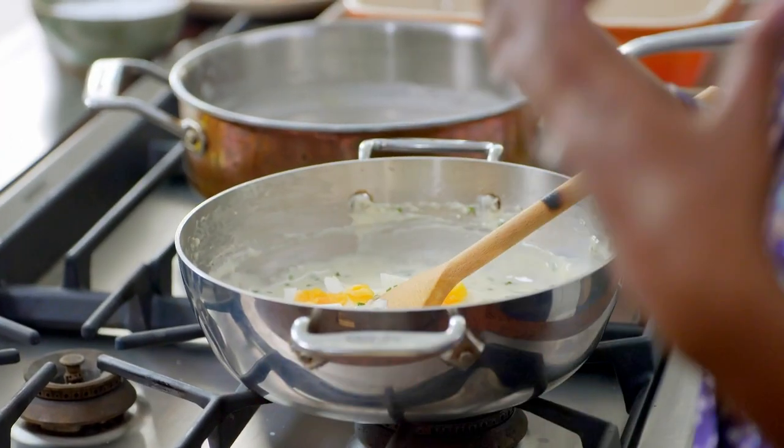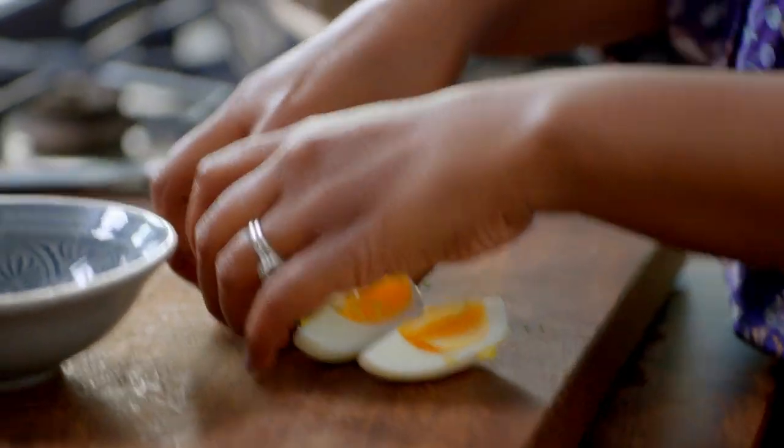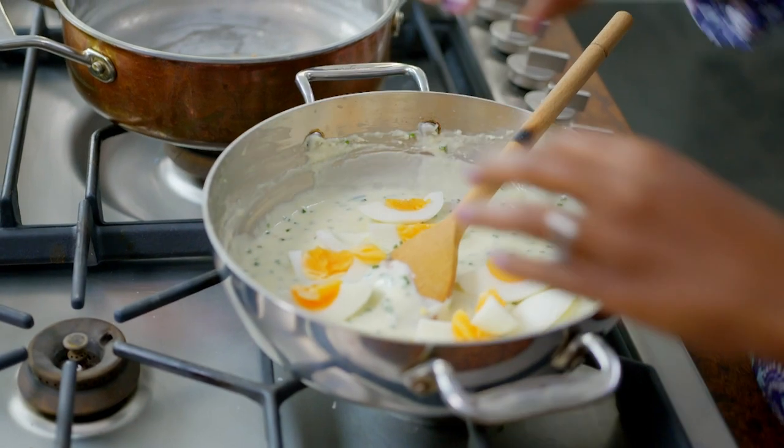The first time I ever ate a fish pie was when I was at high school and I thought it was disgusting, although I liked the mash — it was really lumpy but I wasn't used to eating mash, so I didn't know what good mash was. They would top the fish pie with an ice cream scoop — I remember that, it's really weird — and there were these big pimples of mashed potato.